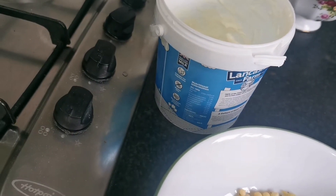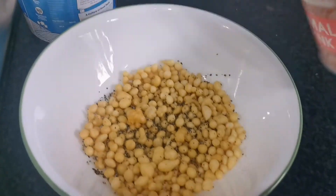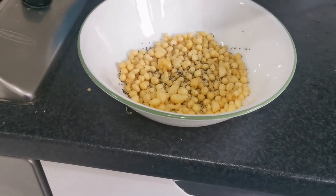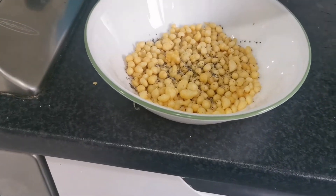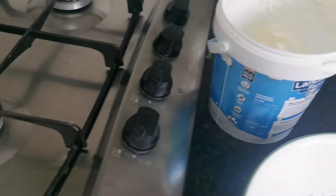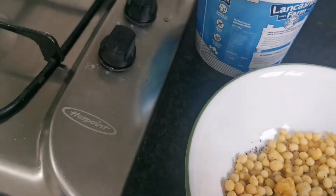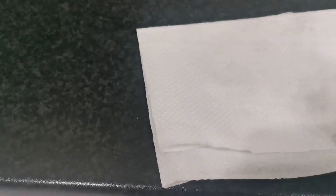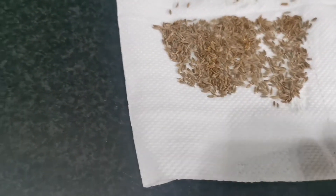To that I'm also going to add some fine red salt, just to taste — you don't want to overdo it with the salt. And I'm also going to add some cumin seeds, but this time around what I'm going to do with the cumin seeds is crush them.